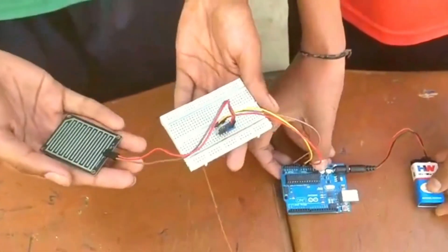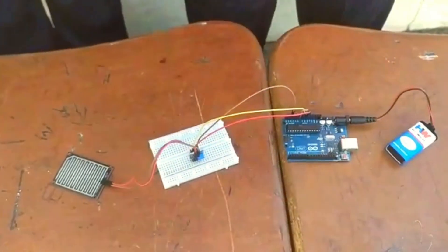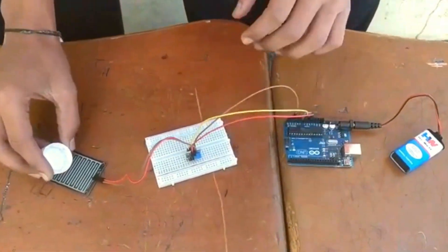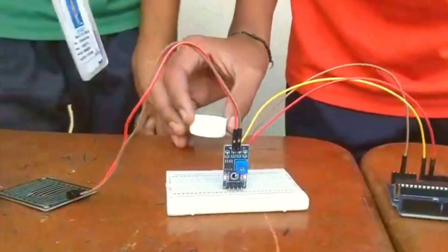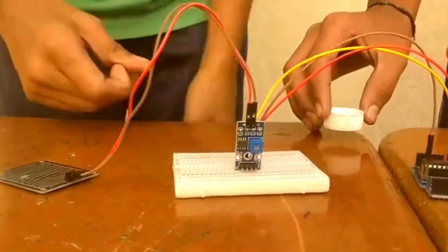Now if you don't have a code, you can even use a battery. Now I am going to show how it works. Pour some water into the rain sensor. As you can see, as soon as it comes into contact with water, this light starts glowing up. This means that it is raining.